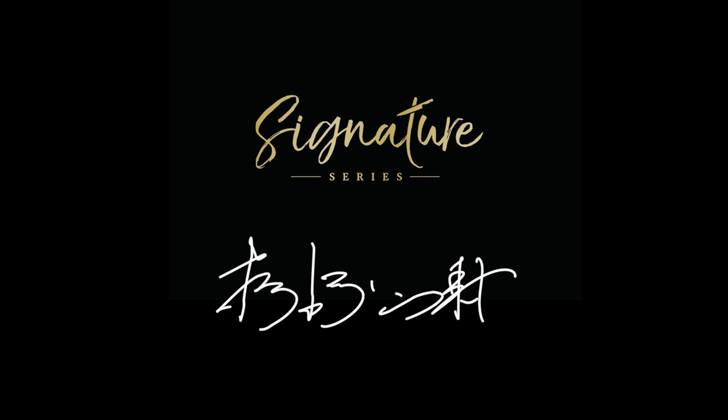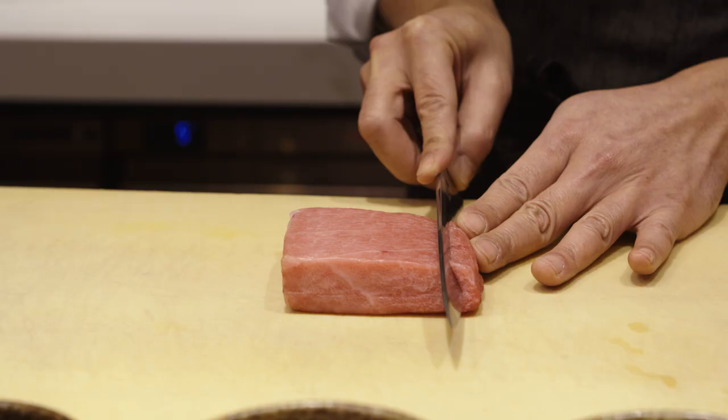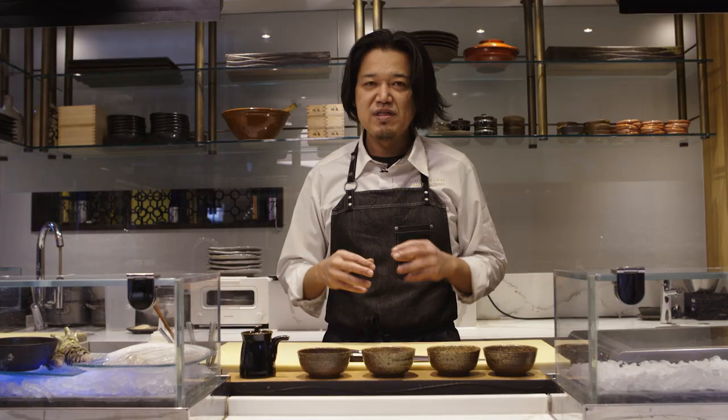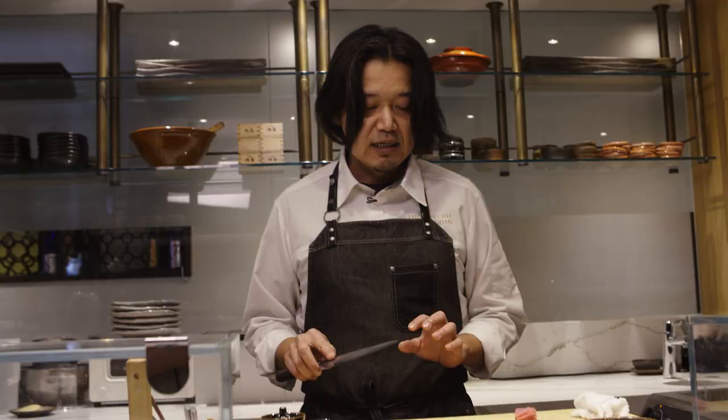Hi, my name is Masaki Sugisaki, and this is The Great British Chef Signature Series. Japanese cooking is all about simplicity and all about ingredient. All the elements need to back this main ingredient up without covering them. For me, keeping the texture of each ingredient is the key.